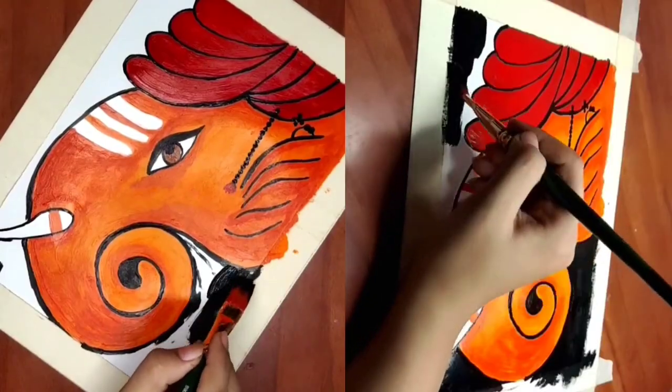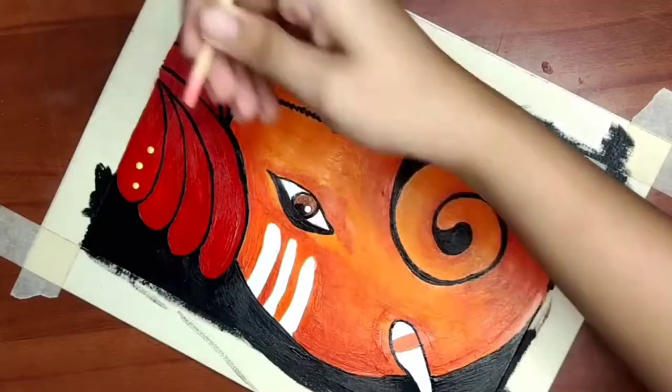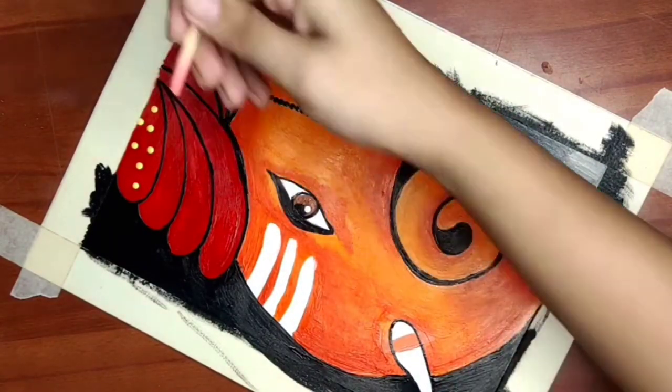Now I will cover the background with black so that our piece will stand out. The piece is almost ready, but to elevate it I will add more details.